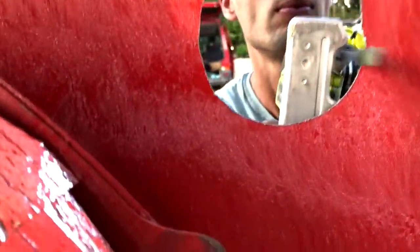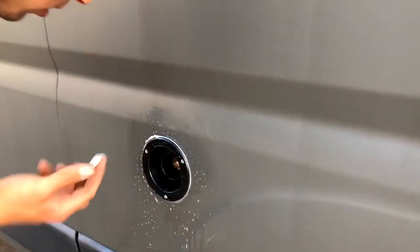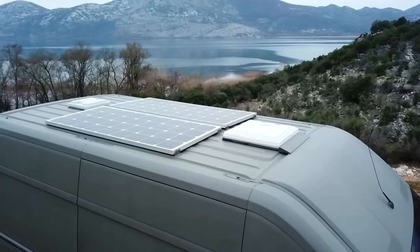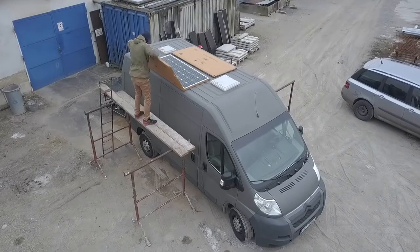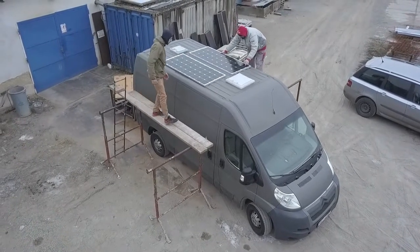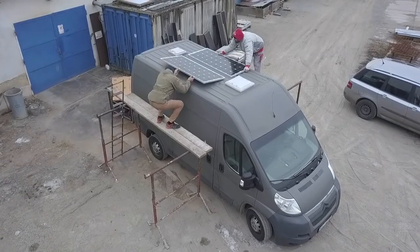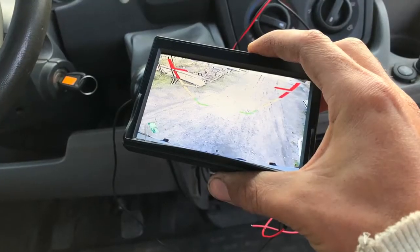Solar is pretty easy. You can buy brackets to attach them to the van and wire plugs that seal your roof. I didn't buy them — instead I just cut L-shaped aluminum, drilled holes, then glued and screwed them with self-tapping screws. For the wires I just drilled holes and sealed them with Sikaflex glue. Easy and cheap solution that does the job.